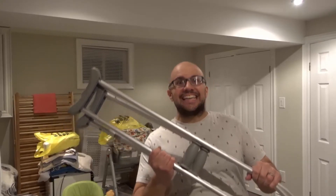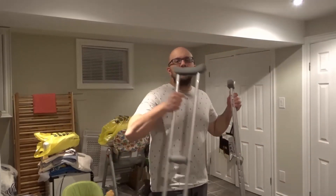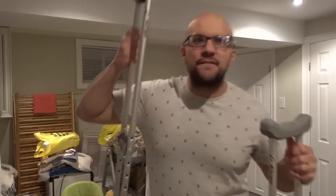Hey everybody! I'm here today to show you how to use crutches properly. This will be a full tutorial, so let's get right into it. As you can see, I have a pair of crutches and I'm going to show you how to use them easily, properly, completely and fully.